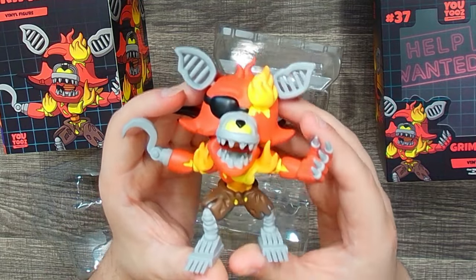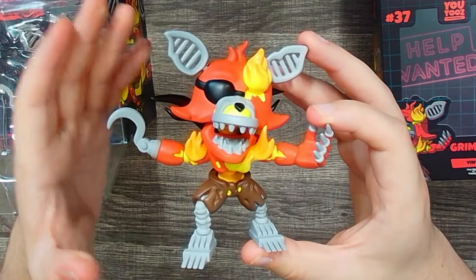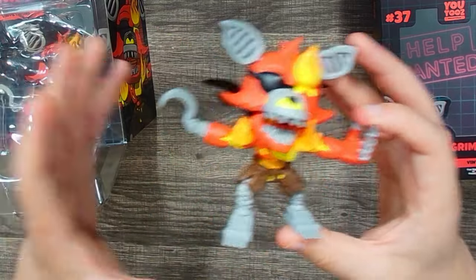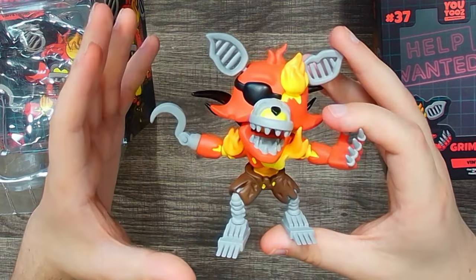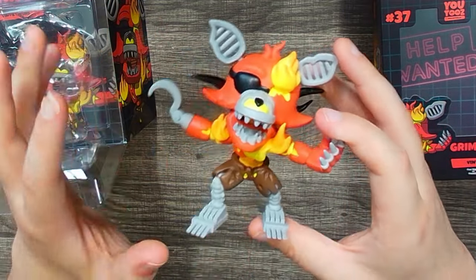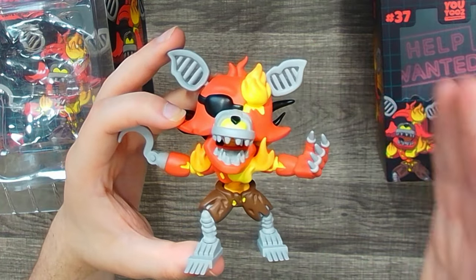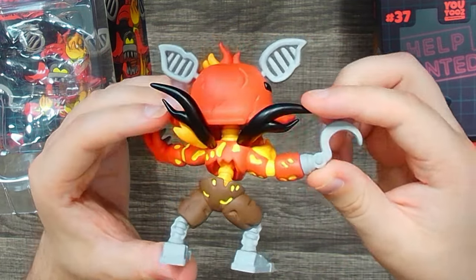This is actually my first time holding Grim Foxy in person. Much like all my other YouTooz orders, these arrived in the strangest order — I got the first half of the Ruin wave, then the first half of Help Wanted, then the rest of Ruin, but was still missing the Mimic, then got these, then the Mimic. YouTooz has been packing figures in boxes of two recently, which is amazing. I really hope they allow figures to be grouped into one big order soon, because paying shipping for each individual figure is ridiculous.